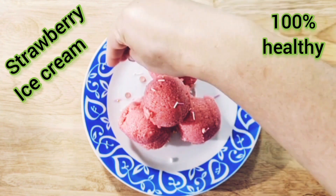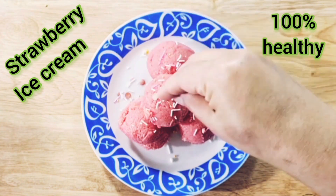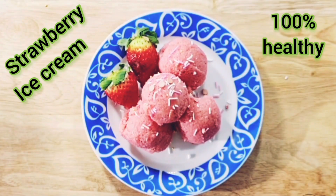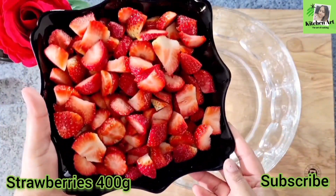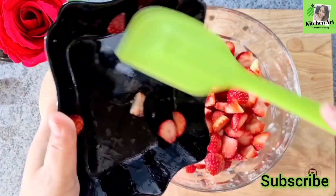I am going to make some ice cream recipes today — strawberry ice cream for health. I am going to use some strawberry ingredients and I will show you these.